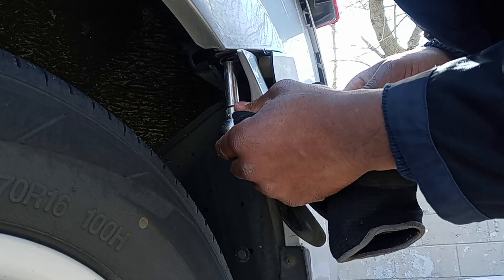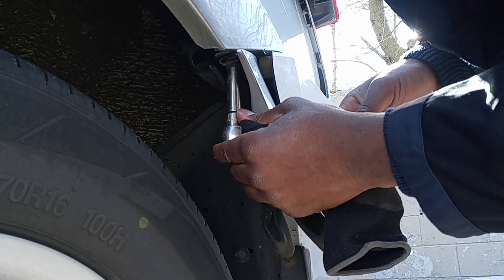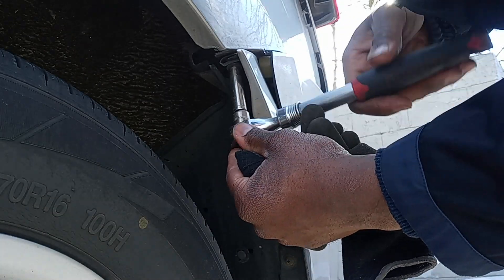We got a screw right here. This is a 10mm.